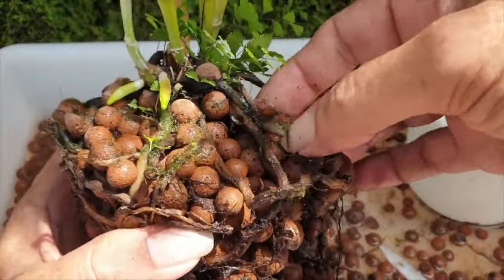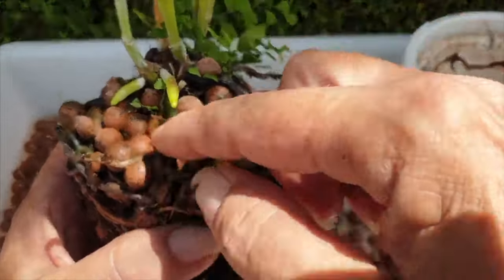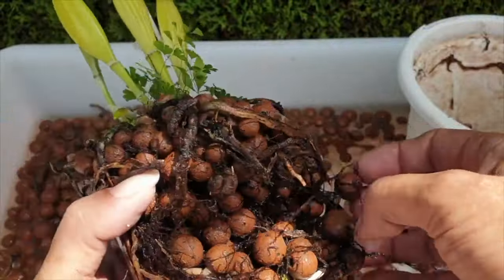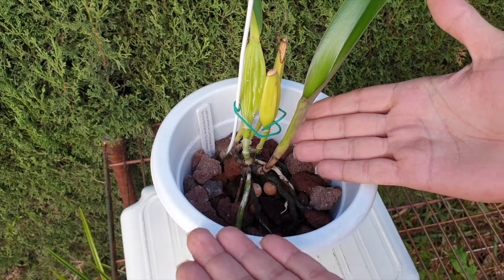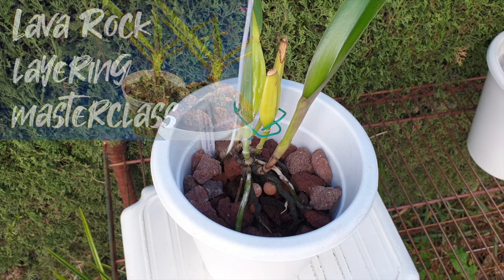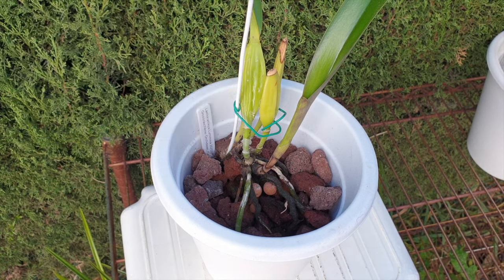She was dropping leaves very, very quickly, and I was like, I'm losing the race here if I want this orchid around. She's got to go into lava rock as well. And look at this — there are some real positive signs of progress. Clearly she is not a very vigorous root grower, so every root is precious, and they're doing pretty well.